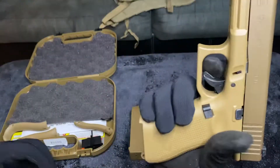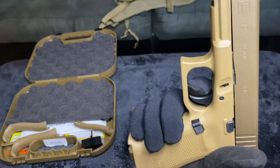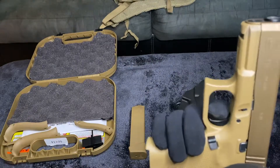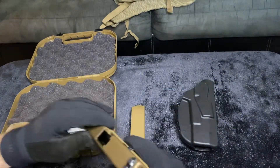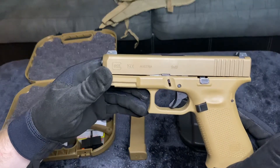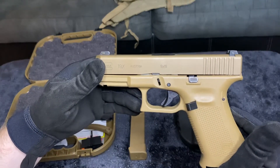We have a trigger pull — boom — at 5.8 pounds. That is a beautifully crisp trigger with a beautiful reset. Really good for Glocks, because if you know anything about Glocks, I can say this is definitely a step up.